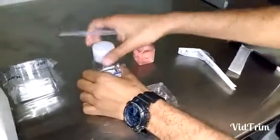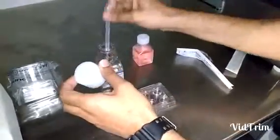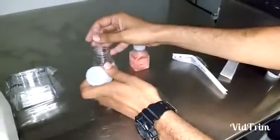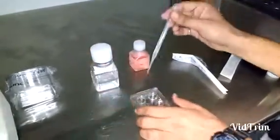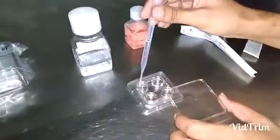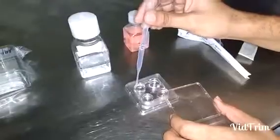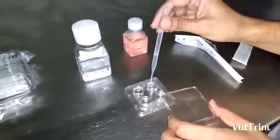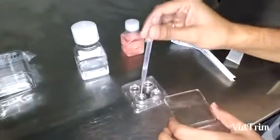And then we overlay the culture medium with oil. Make sure that we put very little oil so that it doesn't come out of the well — we just want to cover the surface.